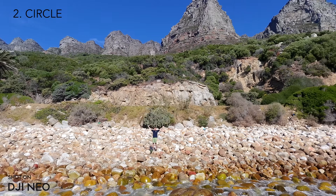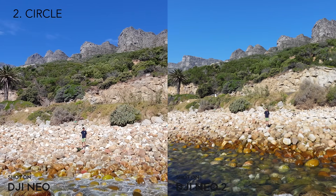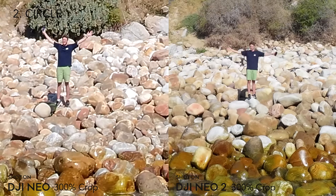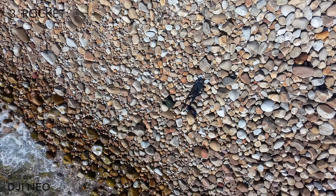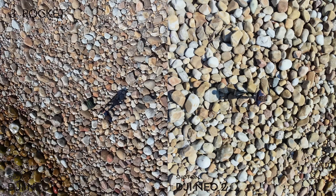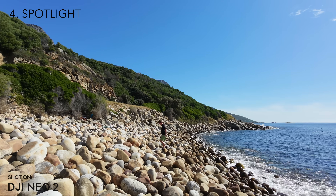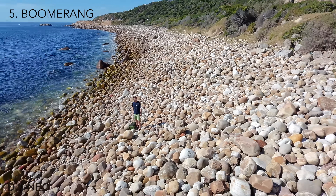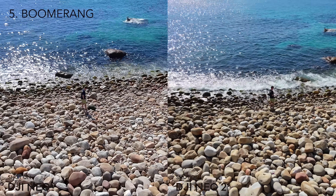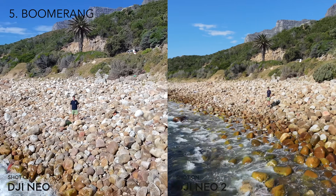The circle is one of my favorite quickshots — the Neo 2 is just a bit smoother and the video quality is noticeably better. The rocket is a basic rising or lowering top-down shot with an optional spin, and again the Neo 2 can go up to 20 meters versus 10 on the Neo 1. Spotlight keeps the drone still while following you around. Boomerang is a dynamic shot where the drone whips around you, but on the Neo 1 it's stressful because there's no collision avoidance.